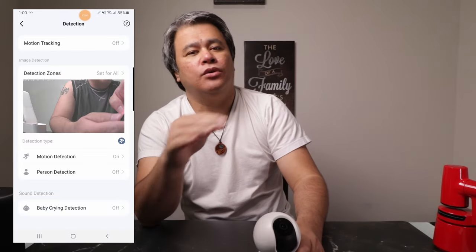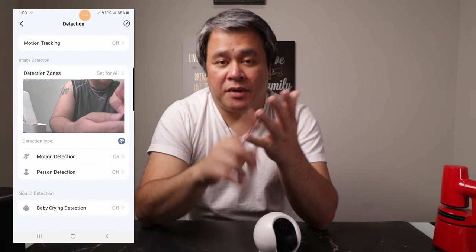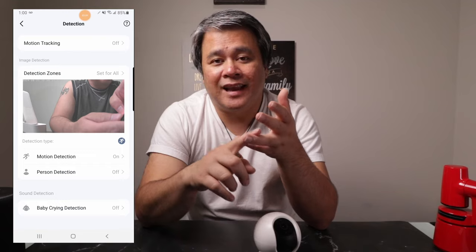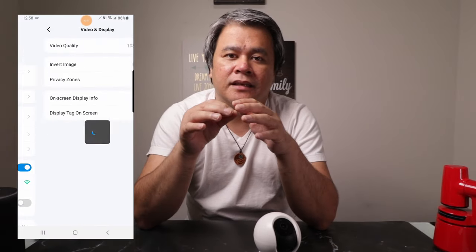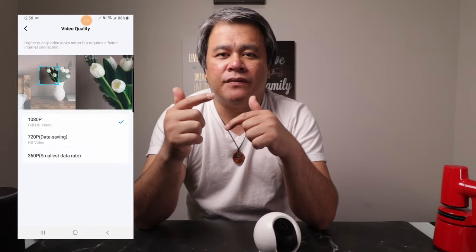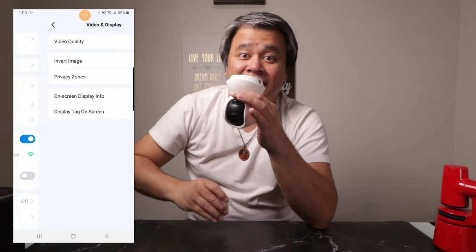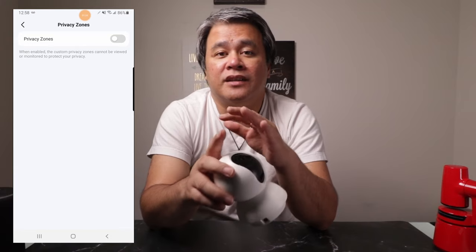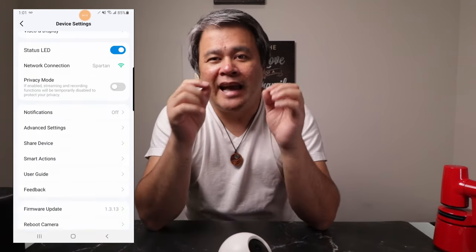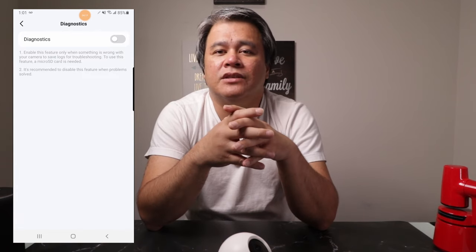The app lets you adjust all sorts of settings. Under detection, you can set up your motion detection zones. You can also set up alarms, adjust the tilt and pan degree, and even do a pan and tilt correction if needed. Under video and display, you can adjust the video quality and even flip the image if you're installing the camera upside down. There's also a privacy zone setting so you can tell the camera to ignore specific areas, and the app even has a diagnostic tool under advanced settings to help you troubleshoot any issues with your camera.